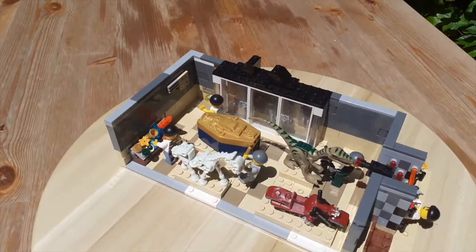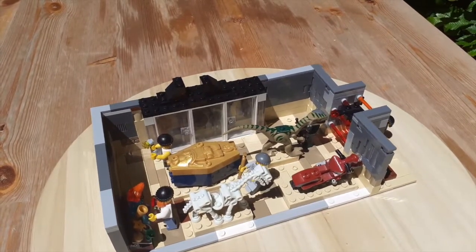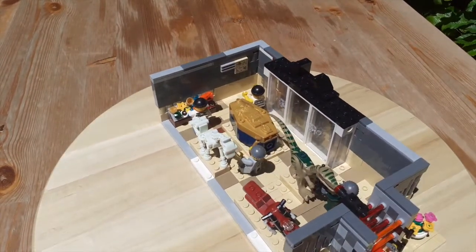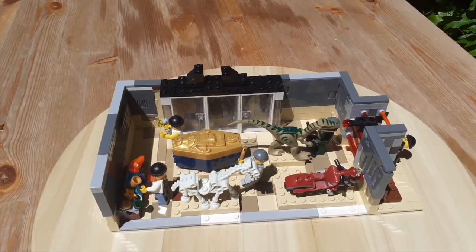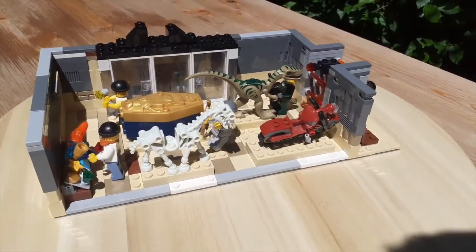Hey guys, it is Xebricks here, back with another video. In today's video, I'll be showing you guys my museum break-in mock. This mock is basically a museum exhibit like any other, except the thieves are breaking into it, walking around and stealing stuff. This mock isn't very good compared to the ones I've made in the past, but it was basically an idea that popped up in my head when I couldn't sleep, so I wanted to share it with you guys.